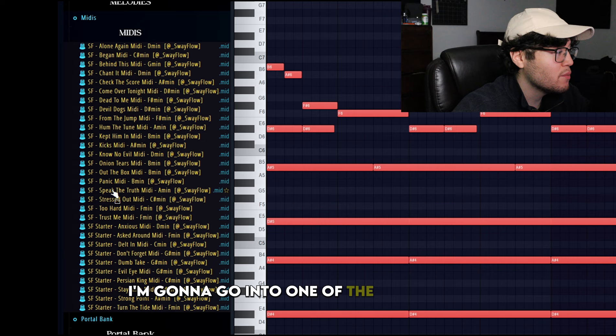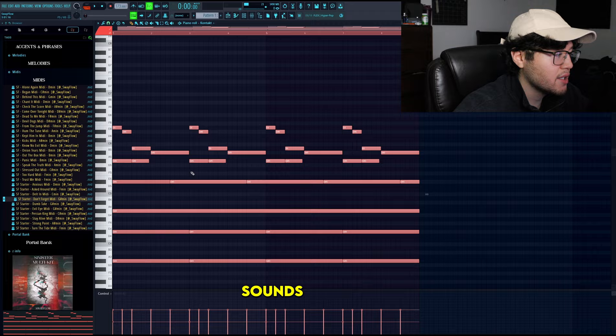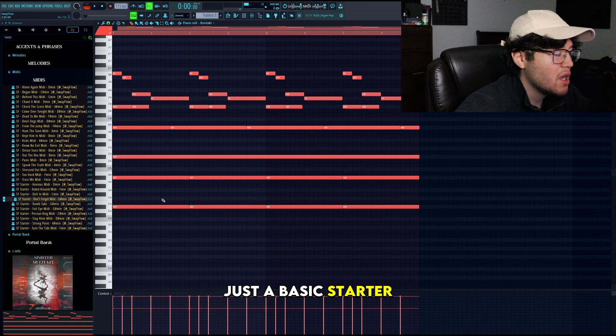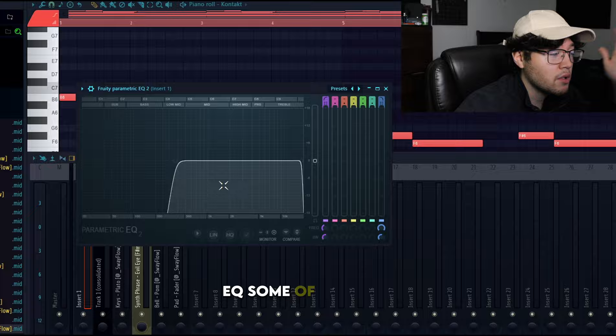I'm also going to be choosing a MIDI from my Sinister Multi Kit. I'm going to go into one of the MIDI sections — all royalty free, by the way — and then go to the Don't Forget Starter. It sounds very basic, just a basic starter. And all I did was just raise it a couple cents.